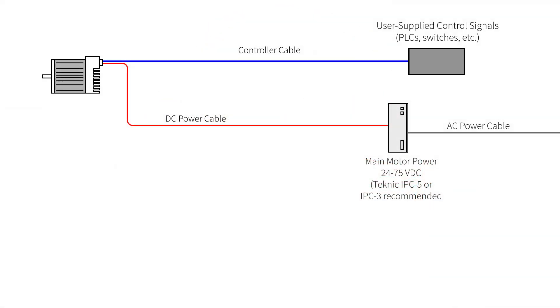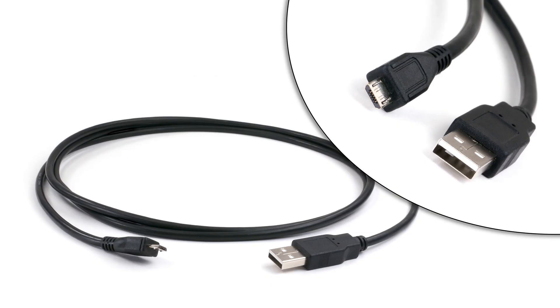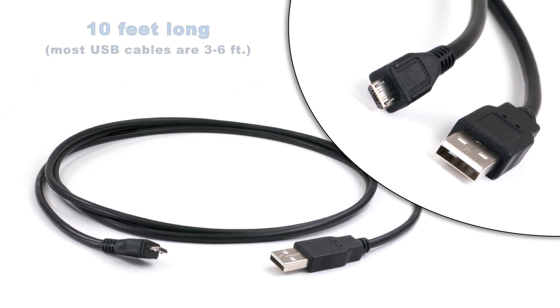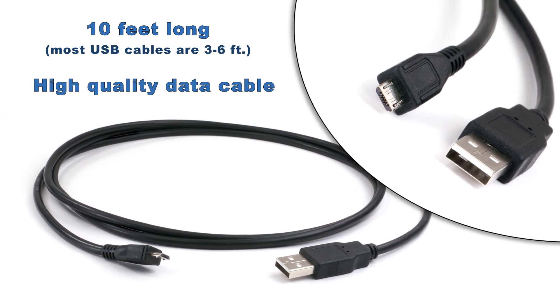The third cable is the USB setup cable. This cable plugs into the back of the ClearPath motor and into a Windows PC running Technic's free Motor Setup Program, or MSP. This cable is a 10-foot standard USB A to Micro B cable. It's only needed during auto-tuning and setup, and is then disconnected from the motor. You probably have one of these cables lying around, but this cable is nice because it's 10 feet long, which is convenient when you can't get the PC close to your machine. It's also a high-quality data cable that won't have noise or connector issues.